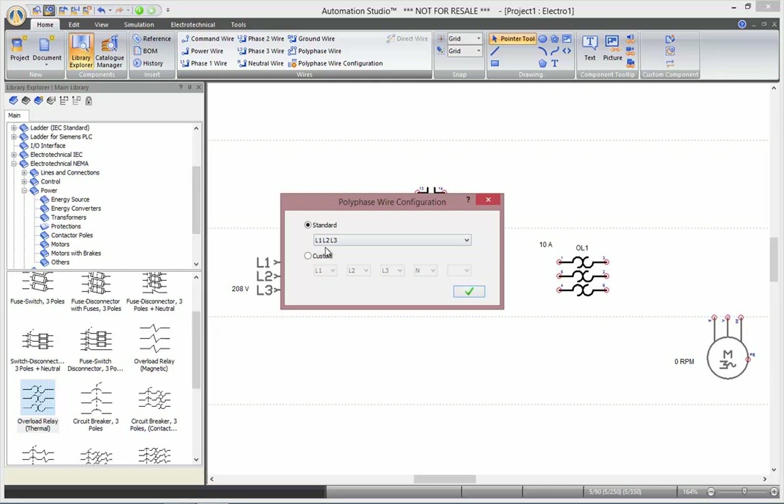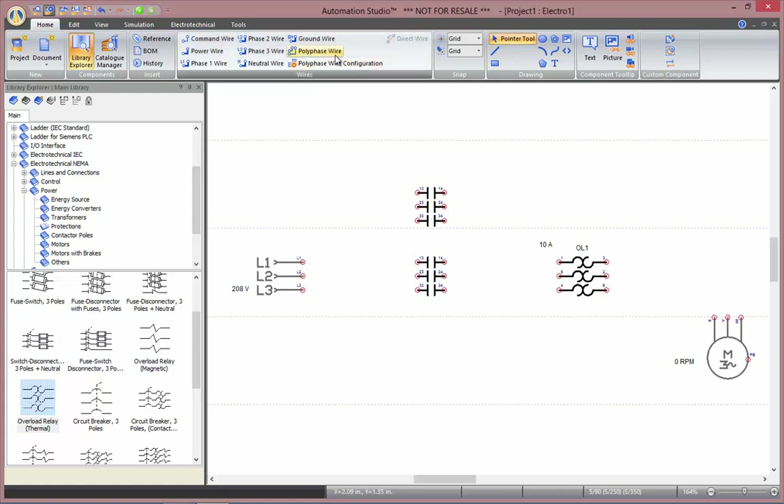In this case, L1, L2, L3 is just fine. Then select poly-phase wire. This way, you will be drawing all your phases all at once.